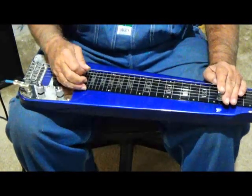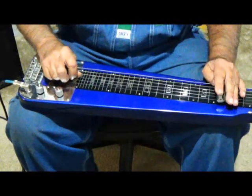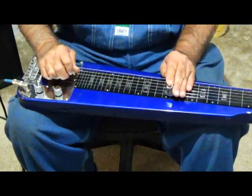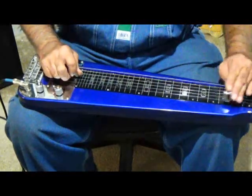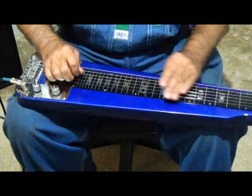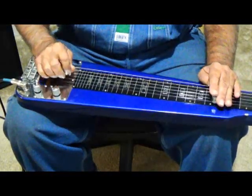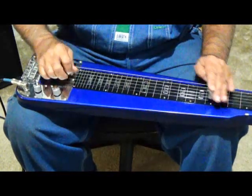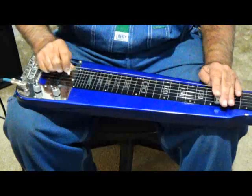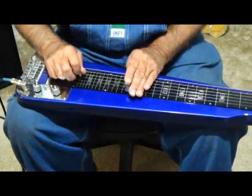With more advanced lessons later — but right here is your G. You can also do slants, just like that. You don't have to do that though. Just playing a good melody works great.